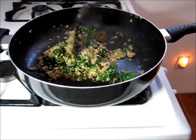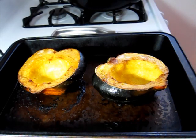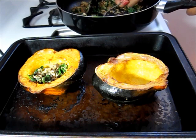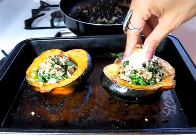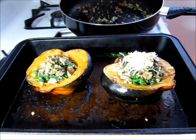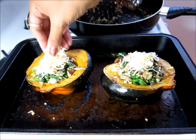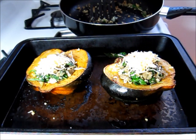This is just about good to go. I'm going to wait for my squash and then I can start stuffing. Look at how gorgeous these guys look. I'm going to go ahead and get my stuffing in. These look so good. I'm going to put a little bit of cheese on each one of them, and then I'm going to pop them back in the oven until the cheese is melted.